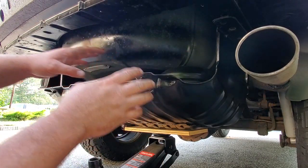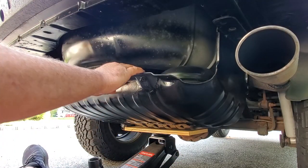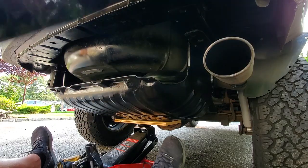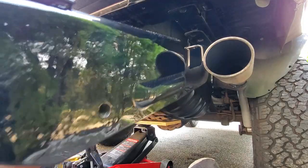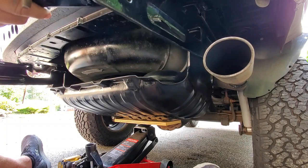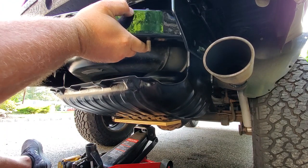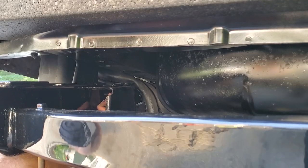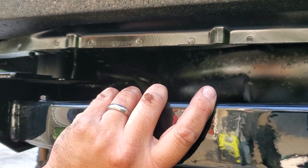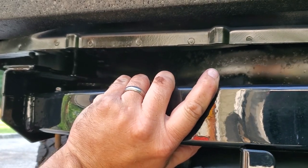This is the part of the project where you're going to want to ask for a buddy's help. I'm going to try to do this alone — if I could do this alone, you guys could do this with some help. Right here on the driver's side, I'm going to hang up on these fuel lines. I'm just going to try to push these up a little bit so I can slide this right past.